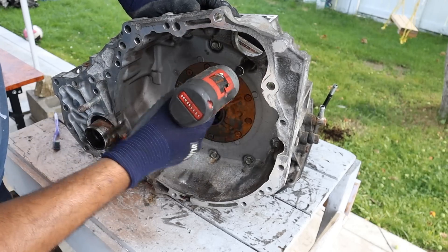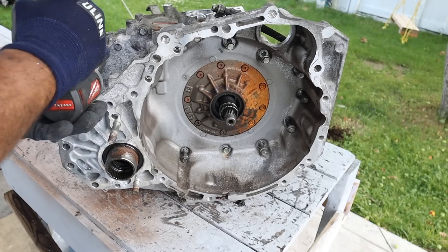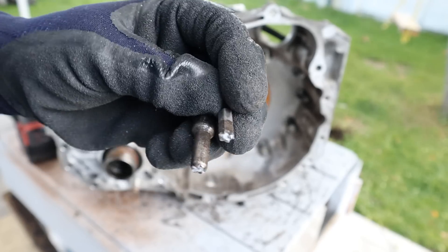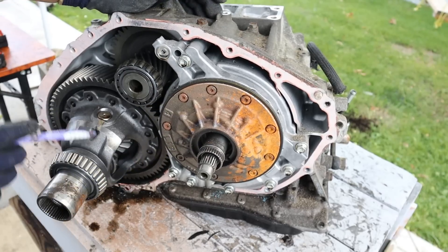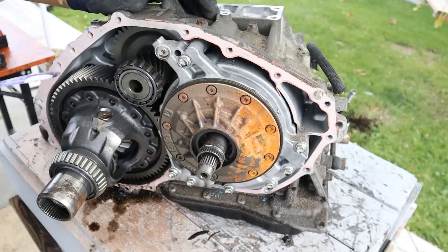I'm going to start by taking off all these bolts here holding the bell housing on. Pop this out here. Taking a look inside here we've got the oil pump which is driven off the input shaft. And at the back here we have the final drive. You can see there's a large gear reduction at the back here.